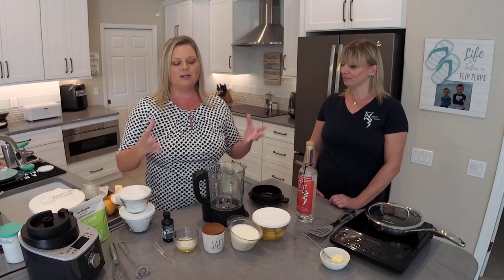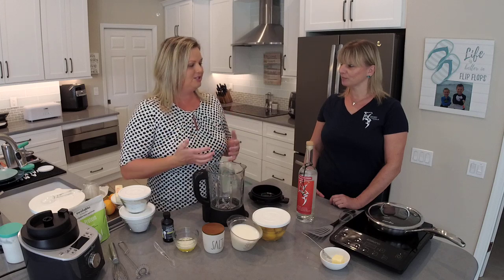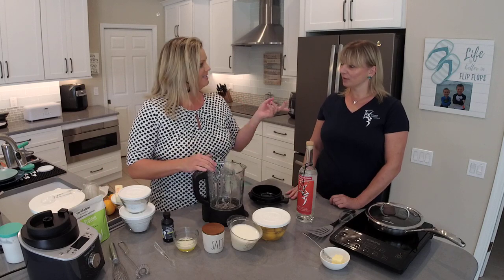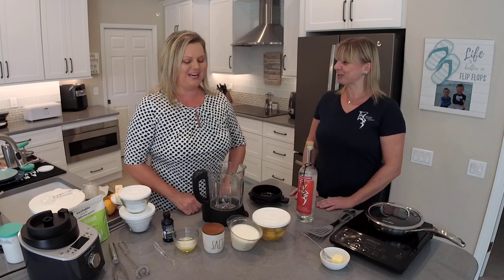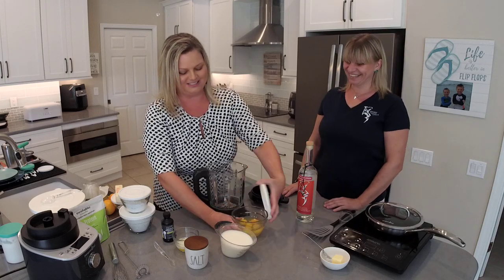We're going to add our ingredients into the blender container, attach it to our blender base, make our crepe batter, and then the recipe suggests you refrigerate it. So I have a batch already ready to go — we're going to switch over and use that one to make our crepes. I know it sounds so simple the way you explain it. I just cannot wait to see it in action. It's going to be awesome.